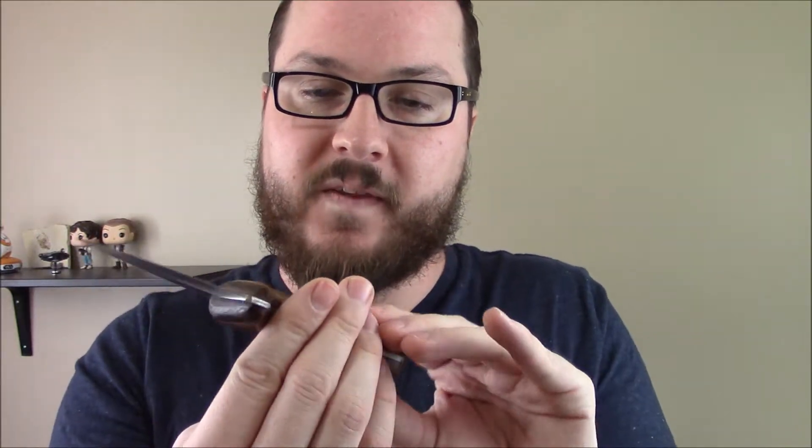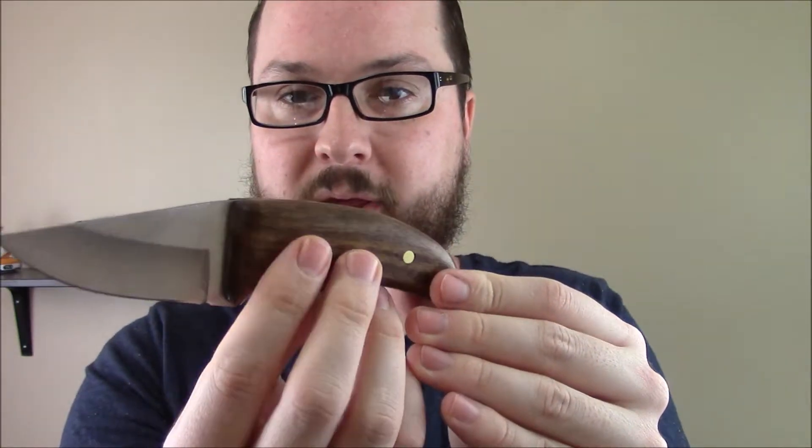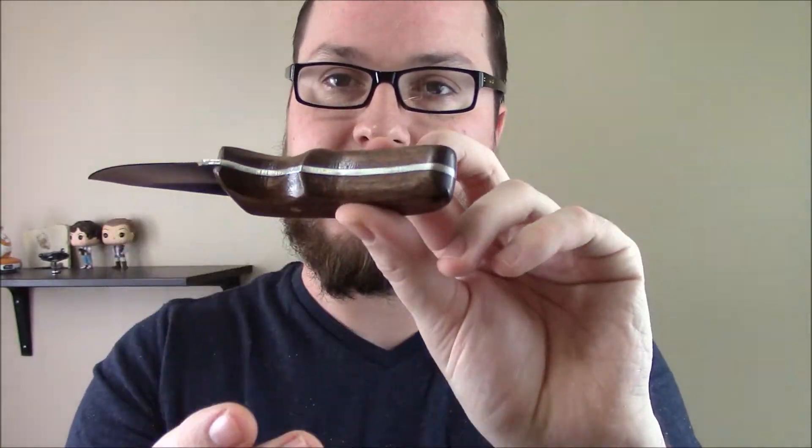This guy is perfectly designed to fit my hand, and I love the way it turned out. This kit is called the Dolphin Kit, and it's pretty inexpensive — about $20 — which includes everything that you need, except for obviously the tools to complete it. This has brass pins, brass pinstock, and it's a full-tang design.